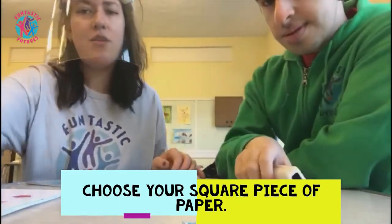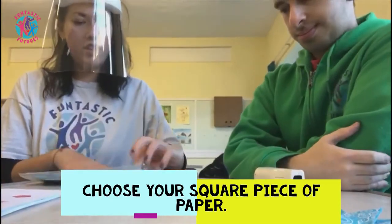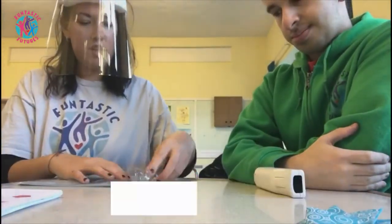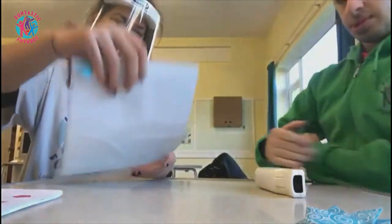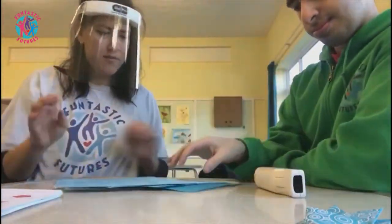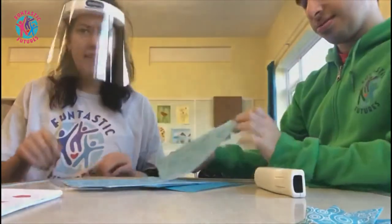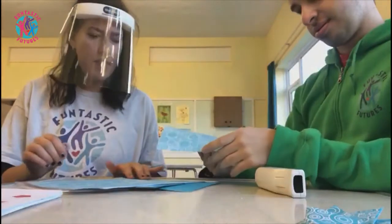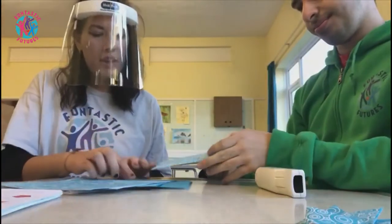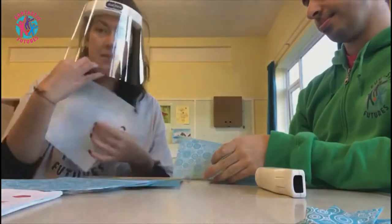Firstly, you'll need a bit of the paper that we have provided you with. So George, what pattern would you like? I think that's quite a nice one for a cup. I think I'll make my cup with the mini paper.